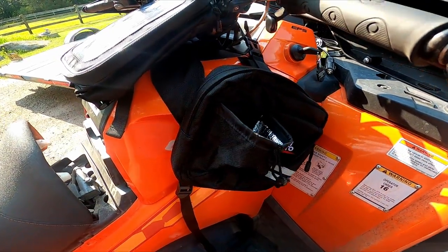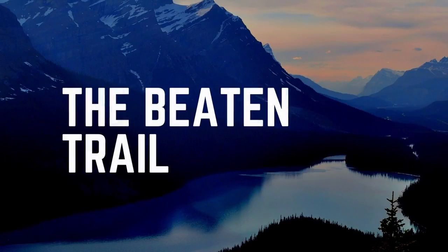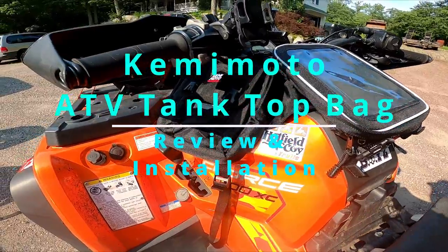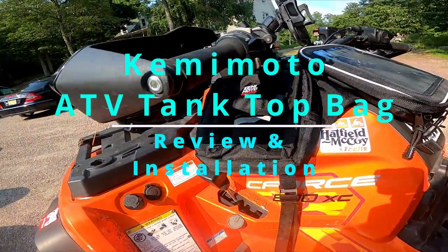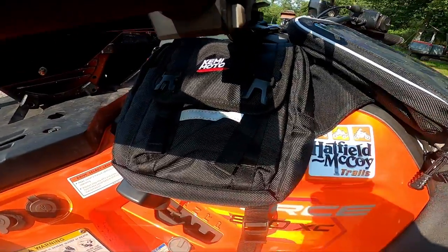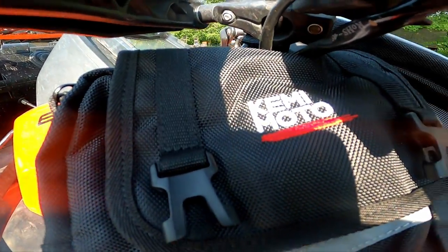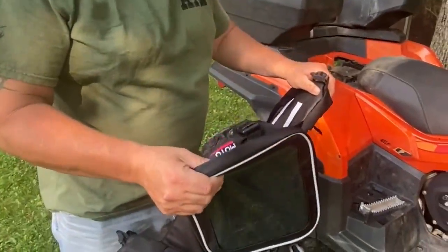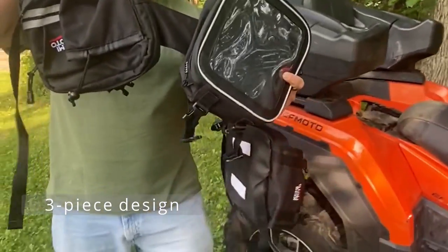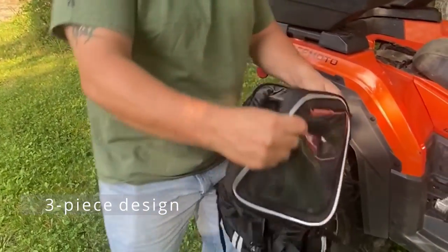John's been nice enough to help out, so we're going to have a little bit of footage. Welcome to the Beaton Trail. In this episode, we are going to review the Kemimoto ATV tank top bag. This is a product that was sent to us by Kemimoto to do some testing. Thank you, John, for helping us out. Since we don't own an ATV, we do have a lot of friends that are always complaining they don't have enough storage.